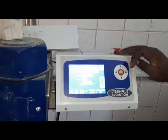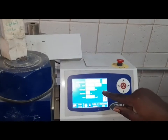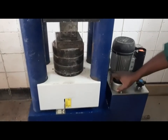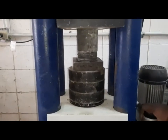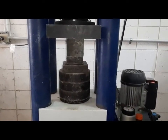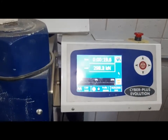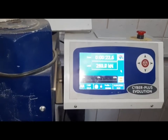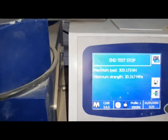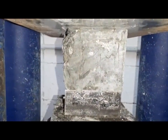Following this, we move on to our concrete testing to determine compressive strength. Observe our 100mm cube being subjected to compression testing. We observe our maximum load and maximum strength of our concrete specimen, as well as our failure modes.